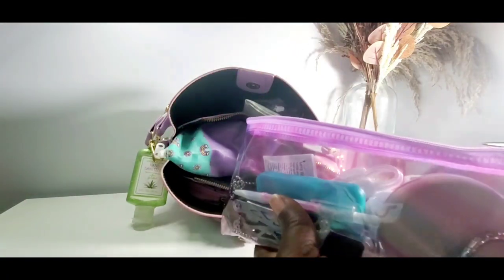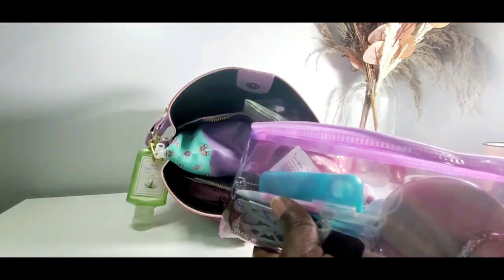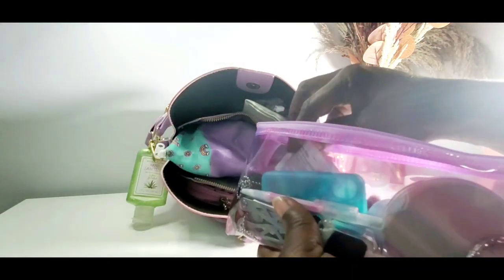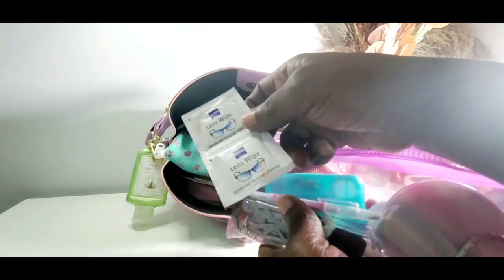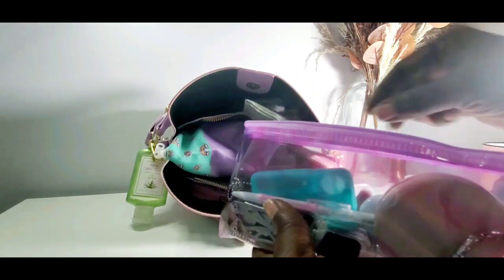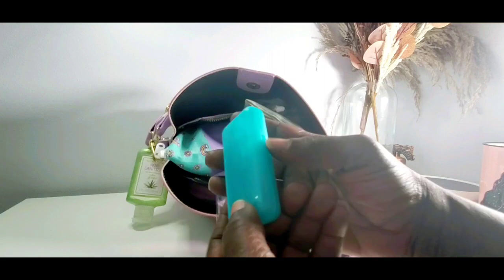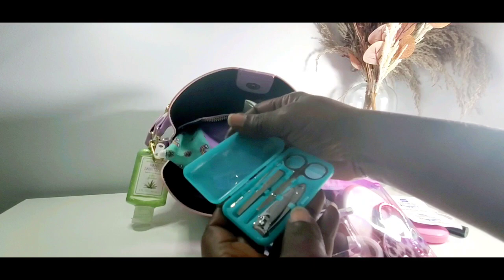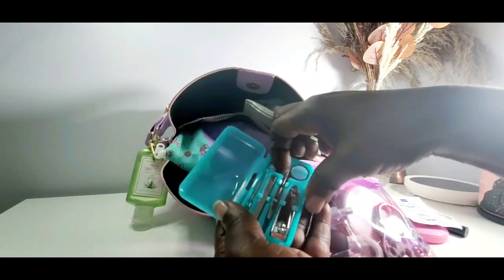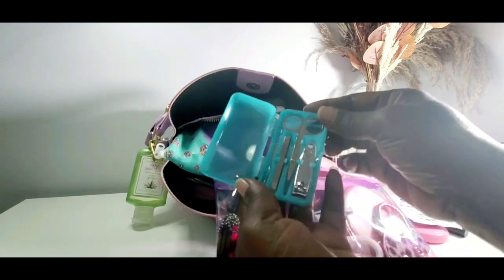I have a tape measure because you never know when you're going to need one. I have cord keepers on top of my cords here for my iPod — yes, I do carry an iPod because I don't like my phone's battery being used up by music. I got some lens cleaning wipes and a little manicure set from the dollar tree. I have three of them — the blue one, this one, and a pink one. You can take this piece out and use it for something else if you don't want to carry the manicure set.